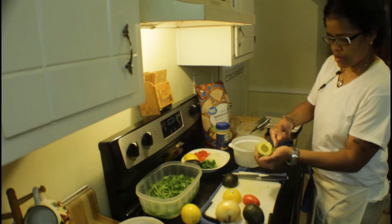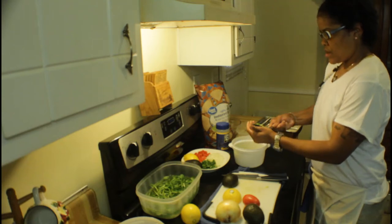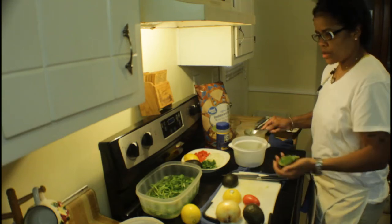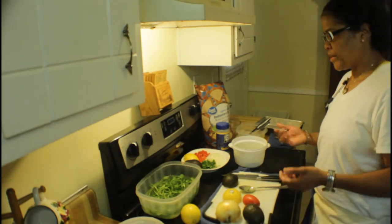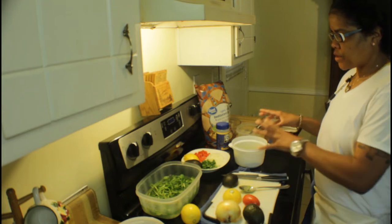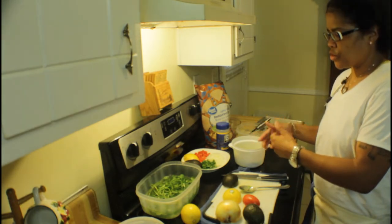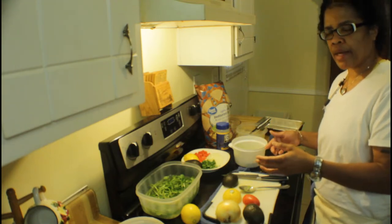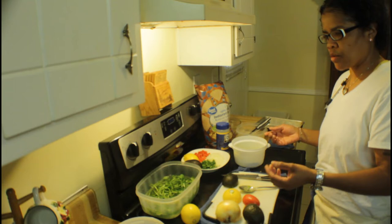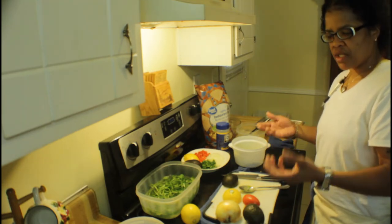See how creamy that is? Now all the ingredients that you see here that I have lined up, you don't necessarily have to use all of them. Some people don't like onions, some people don't like cilantro. This is just a general base for me, so you can always put what you want. I normally put jalapeño in mine, but I don't have one today. The jalapeño gives it an extra little spice — it just kicks it up a notch.